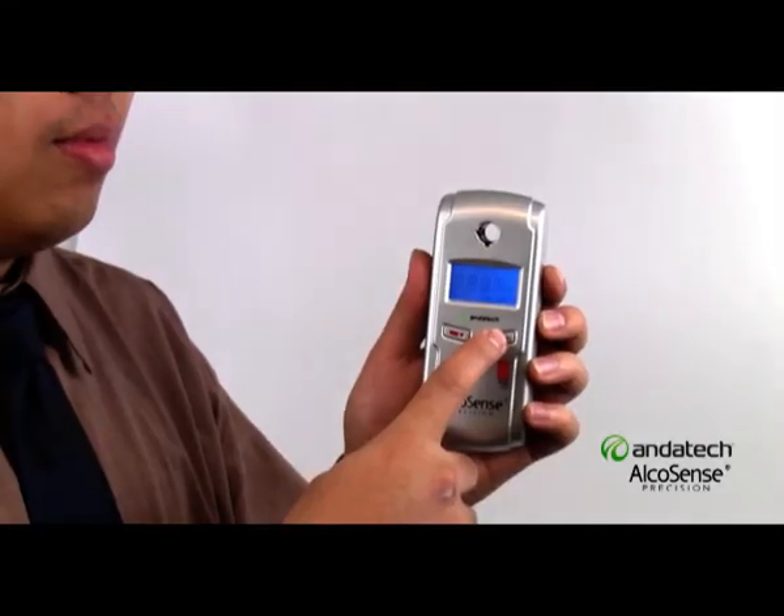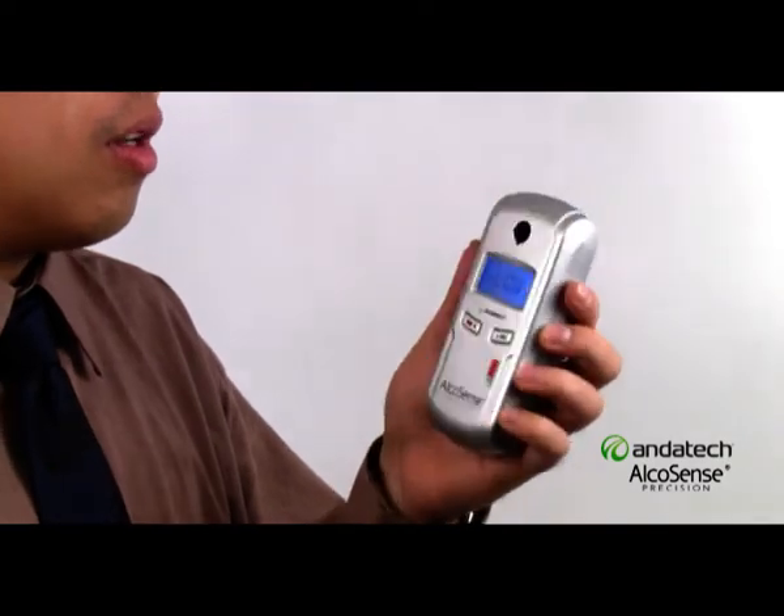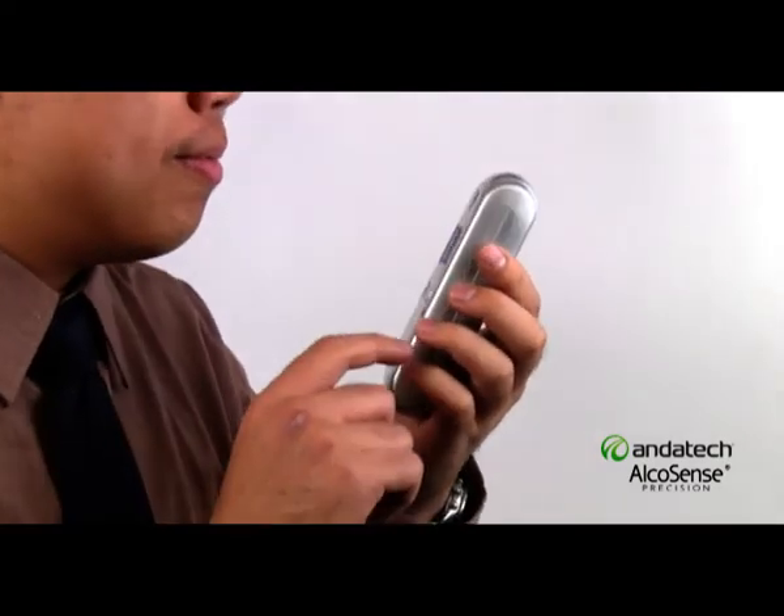The AlcoSense Precision features passive mode. Simply turn on the unit, wait for the screen prompt, and speak into the mouthpiece opening.